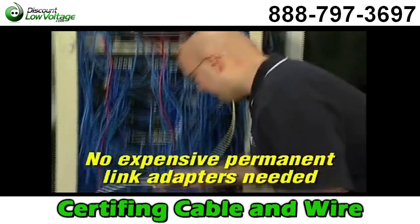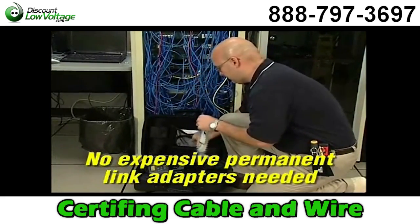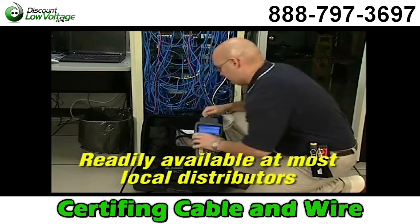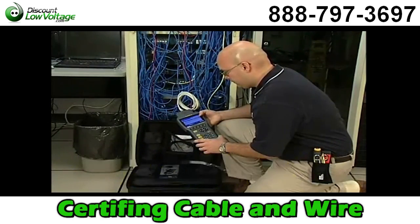While other certifiers require constant replacement of expensive connectors on their specialty test leads, the wear component on Landtech is a standard off-the-shelf expendable patch cord that costs just a few dollars and is available at your local distributor.